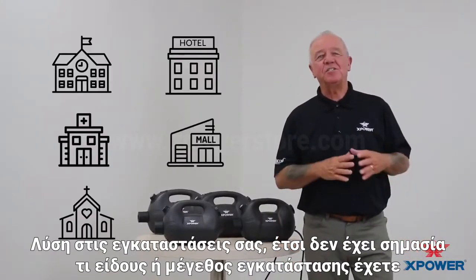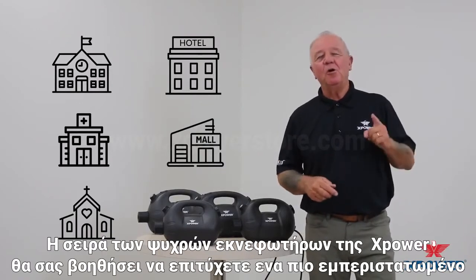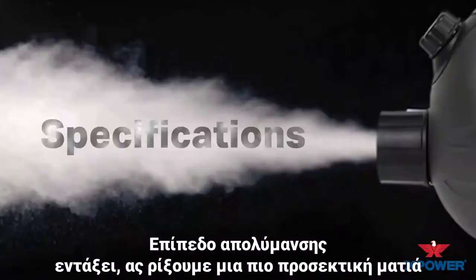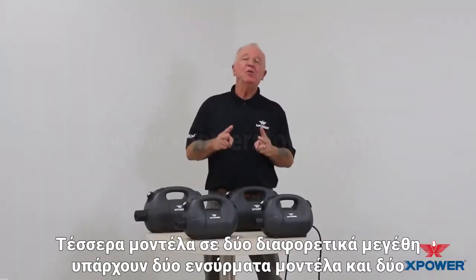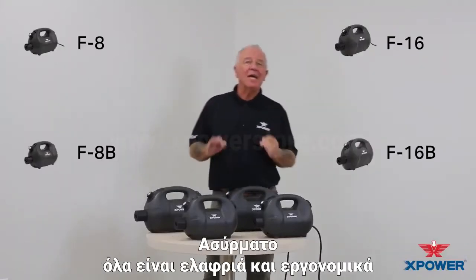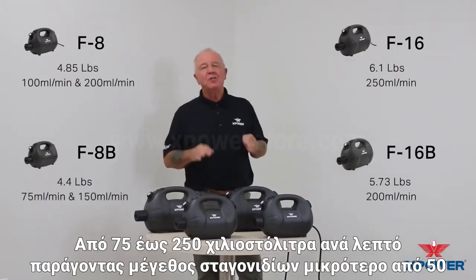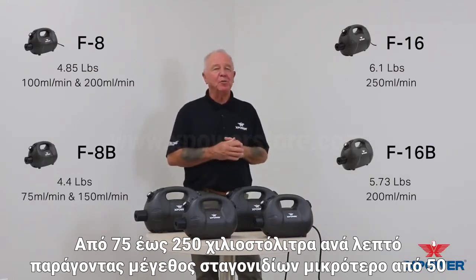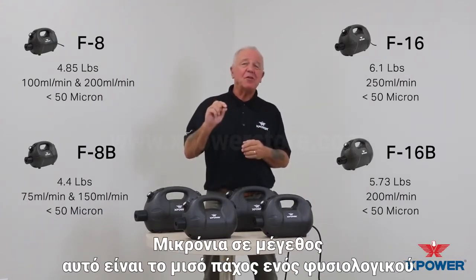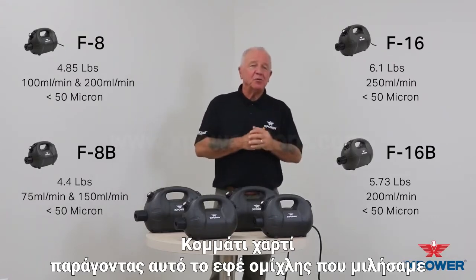So no matter what type or size of facility you have, X-Power's line of ULV cold foggers will help you achieve a more thorough level of sanitization. Let's have a closer look. There are four models in two different sizes — two corded models and two cordless. All are lightweight and ergonomically designed with fully adjustable flow rates from 75 to 250 milliliters per minute, producing a droplet size of less than 50 microns — that's half the thickness of a normal piece of paper — producing that fog effect that we spoke about before.